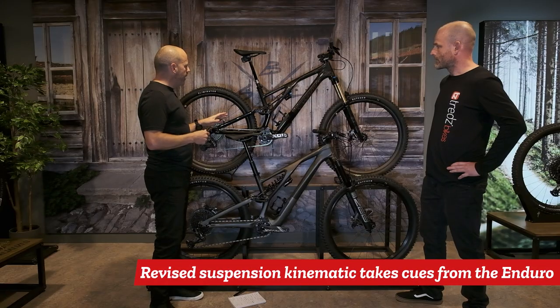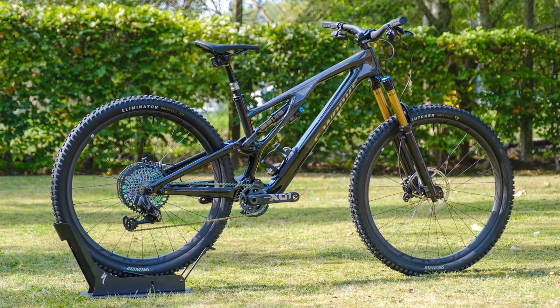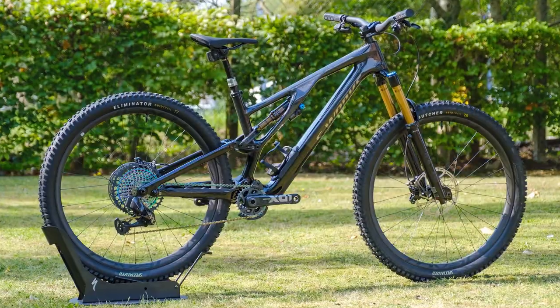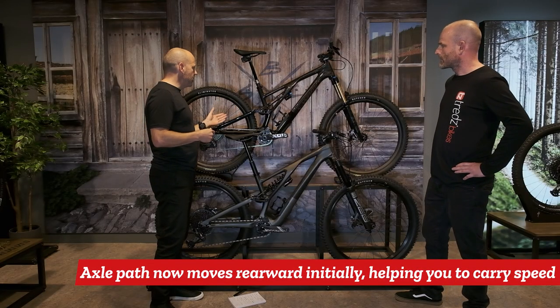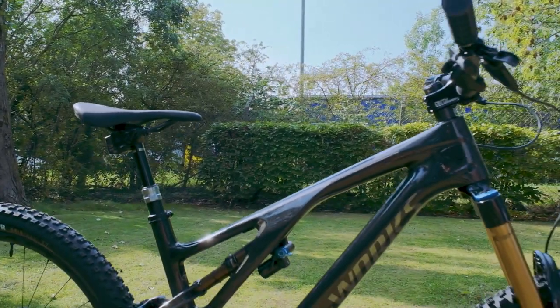The kinematics have been changed to give us a bit more small bump sensitivity but also a lot of square edge bump performance. The axle path has changed significantly, and we've got a huge amount of adjustment that you can make to this bike as well.